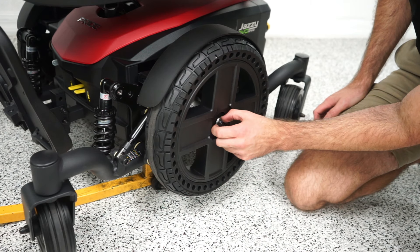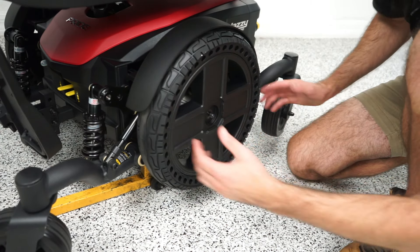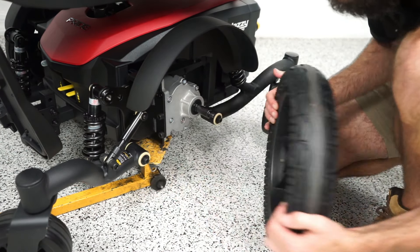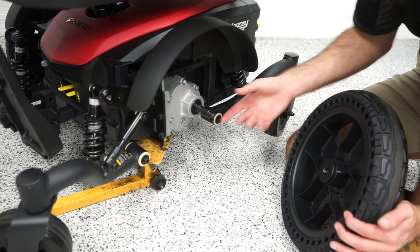You've got the bolt and then just a little washer. Once you have that off, the tire just slides out. If you have a new unit it might be on a little tight, but it should just slide right out.